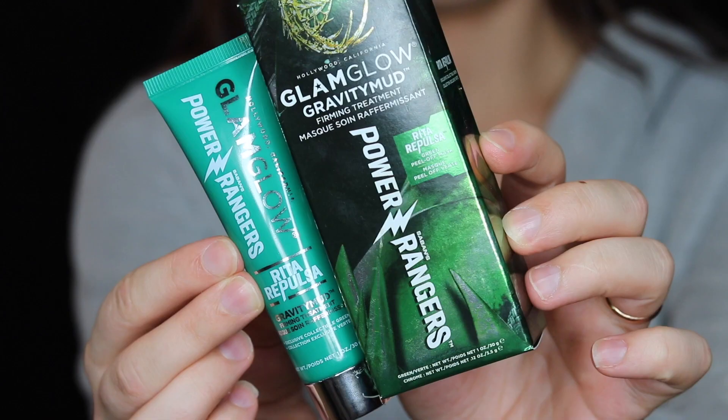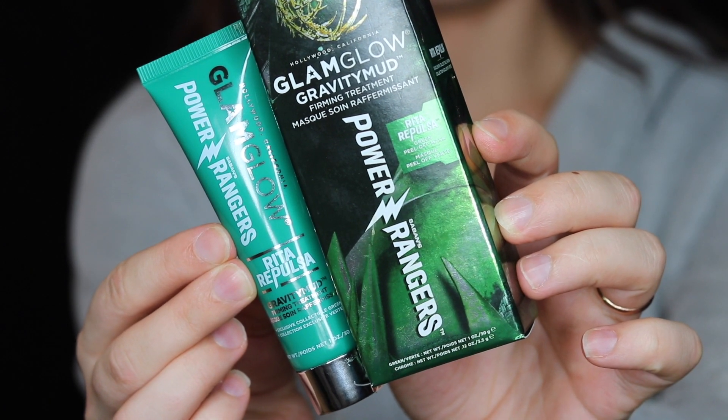They have actually come out with a limited edition of that mask based on the Power Rangers, and I have the gold one and the green one right here. The gold one is based off of Goldar and the green one is based on Rita Repulsa. I'm going to show you the green one today because it's such a cool mask — it's bright green and it looks really cool.